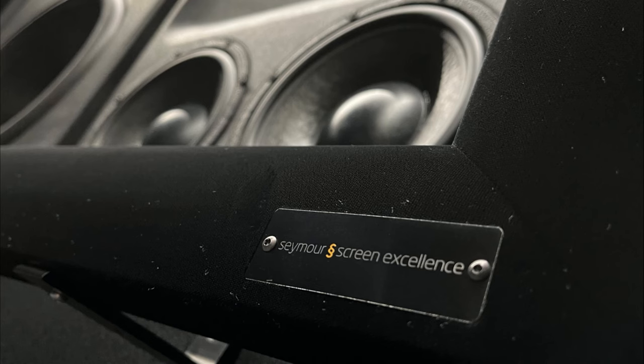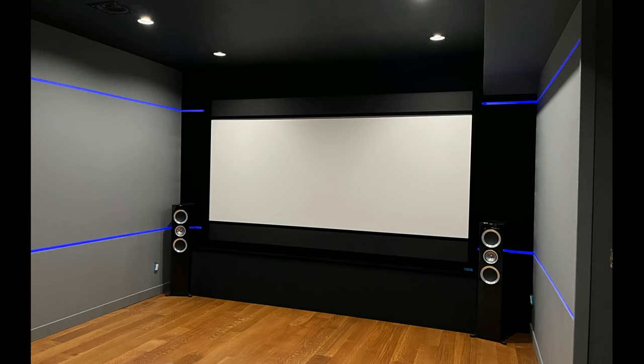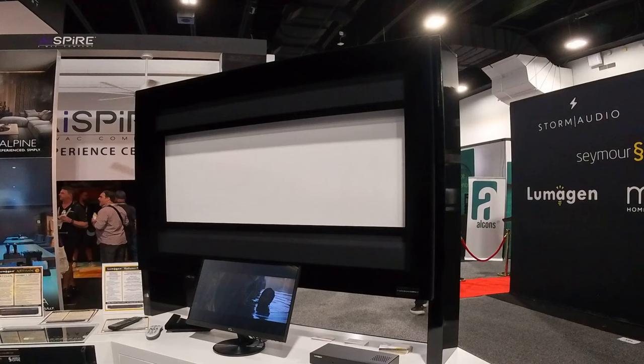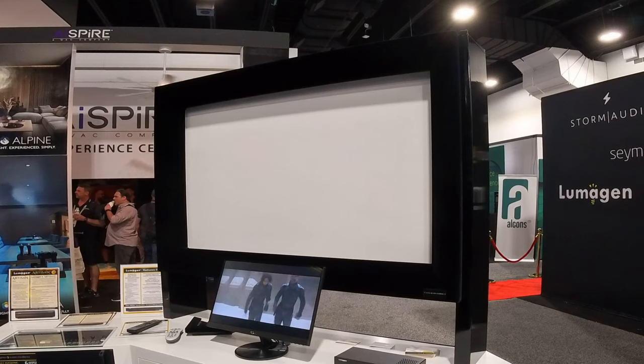Hey, welcome back — Tyler Theater Design Company. Going to do just a short video, about a minute and a half long, on the Seymour Screen Excellence four-way masking screen. They had this on display at the CD show, and what was quite nice is they have a small little display below it actually showing the format you're in at the current time that it's masking — really nice display, really shows you how their masking system works.